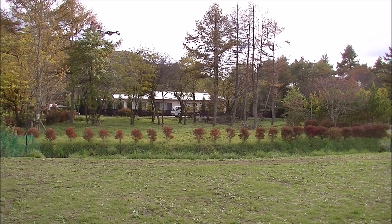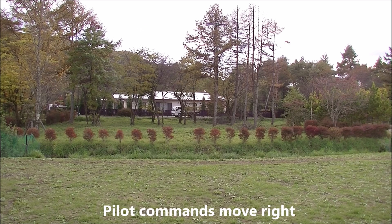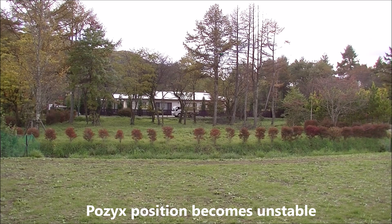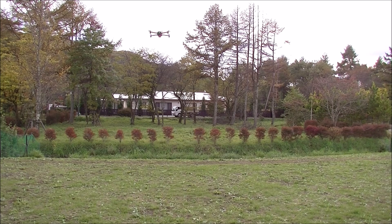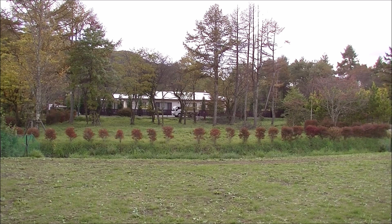It's getting quite unstable. More to the right. It's gotten quite unstable. Corrects. Move it right again a bit. Bouncing around out there. Moving around quite a lot. It's a bit crazy over there.